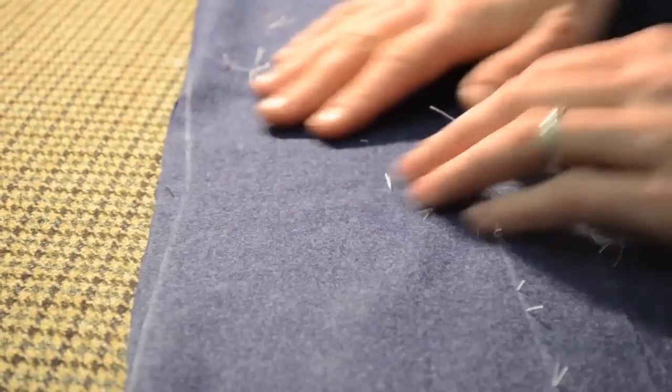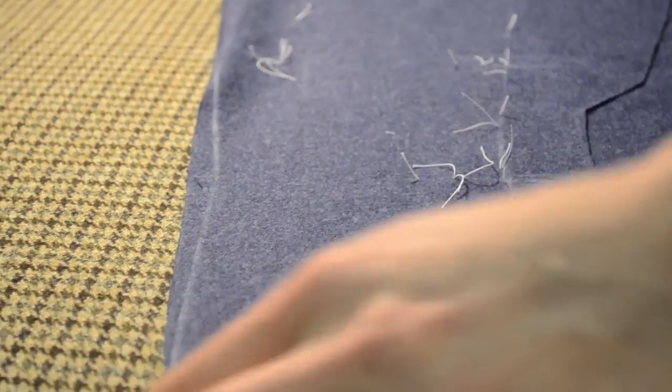It's important when you're doing your darts not to get them twisted. Just fold the cloth on the centre of the dart all the way through.